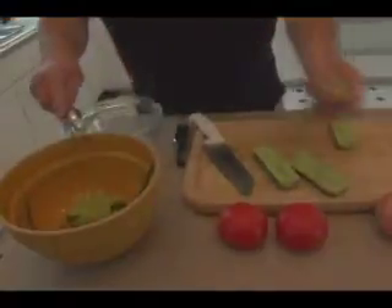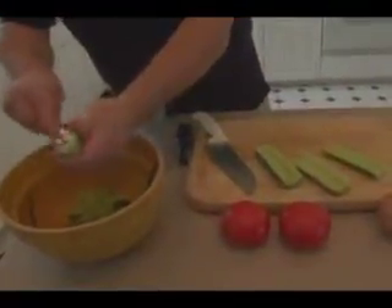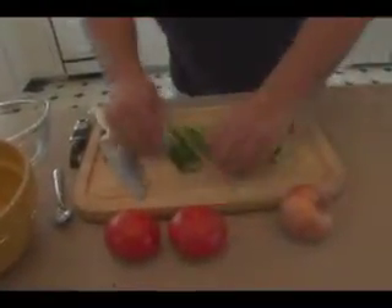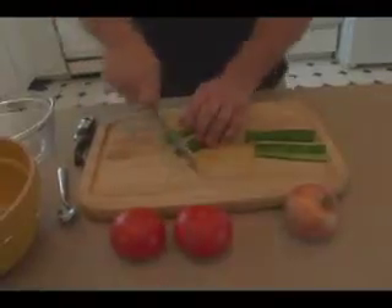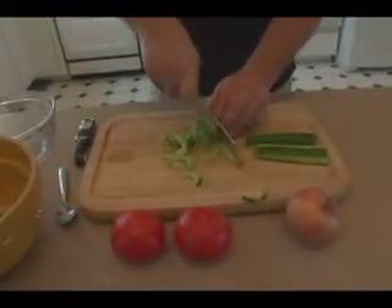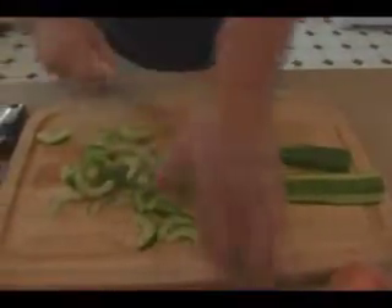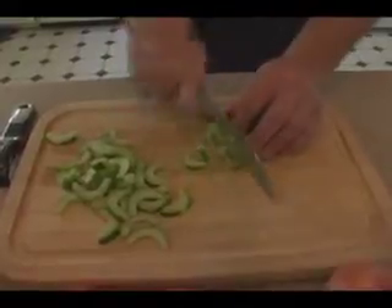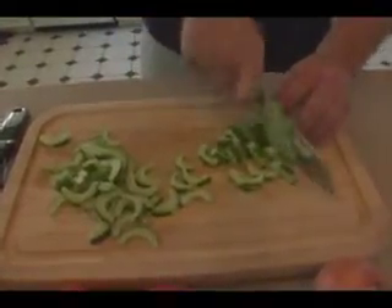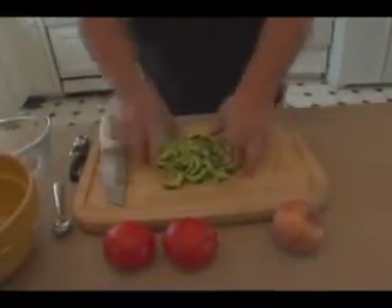Now we've got most of the seeds out. Flipping it back over, we're going to cut them at about a quarter inch. Grab the other halves and rock the knife easy — not much tension with your wrist. Okay, that's going to be our cucumbers.